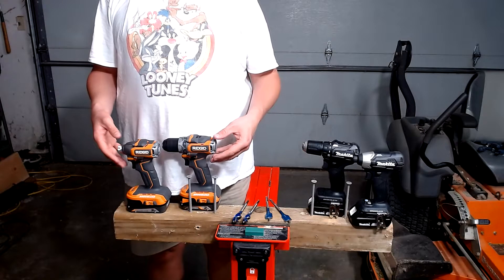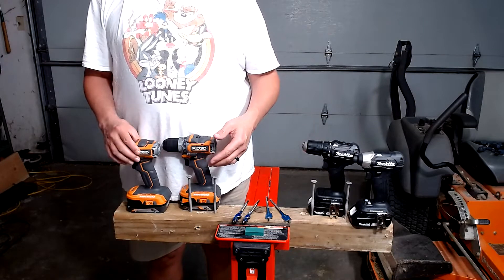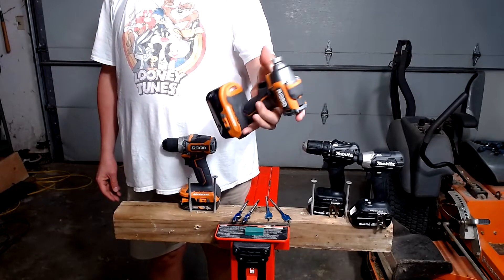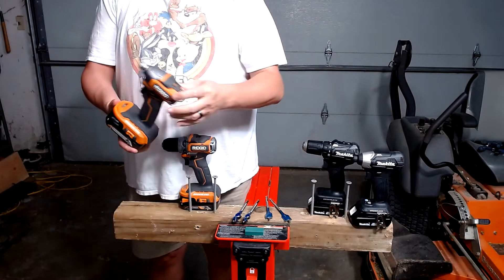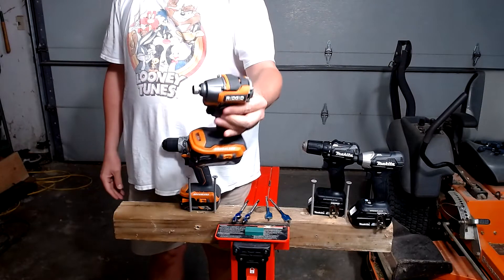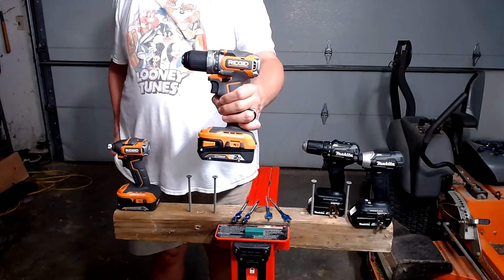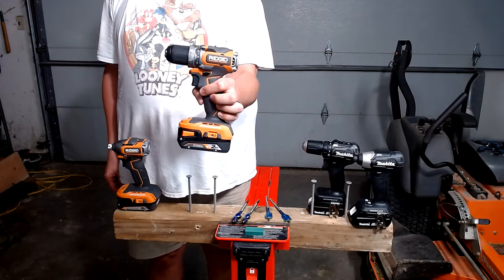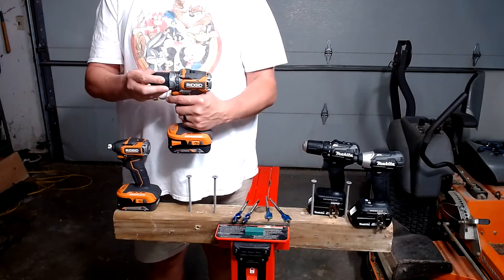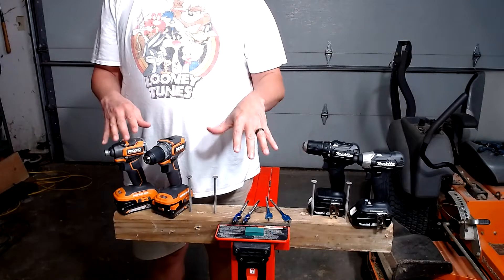This is the Ridgid subcompact kit that is currently available at Home Depot for $199. The impact driver model number is R8723, a very compact impact driver sporting 2,900 max RPMs and 4,200 impacts per minute, and a very small and lightweight, about 2-pound frame. This is the drill driver, model number R8701. In speed 1, this has 450 RPMs. In speed 2, it goes up to 1,750 RPMs. We will be doing all of our testing on speed 2.